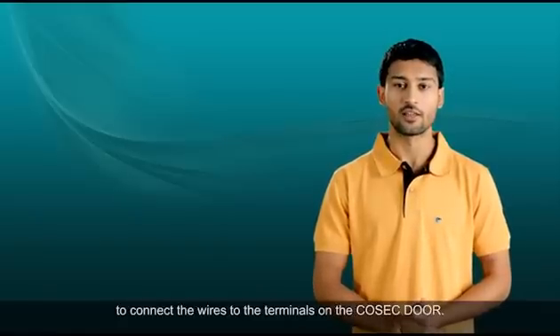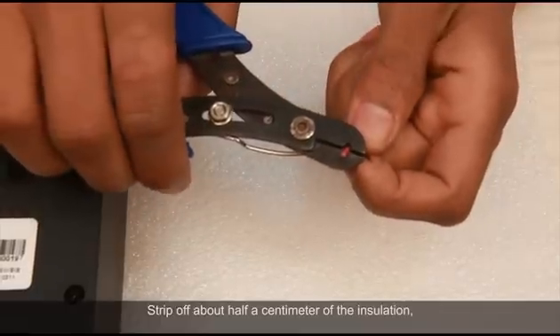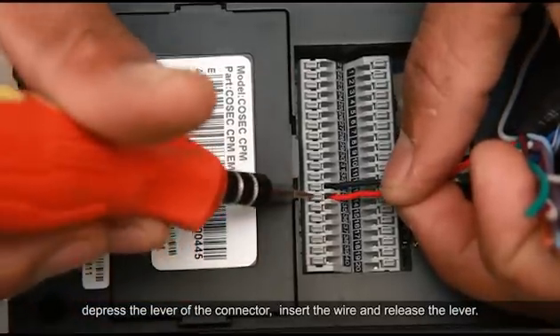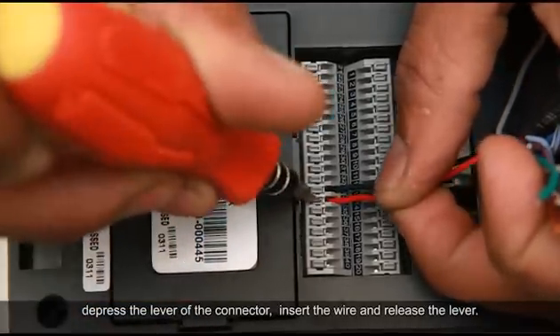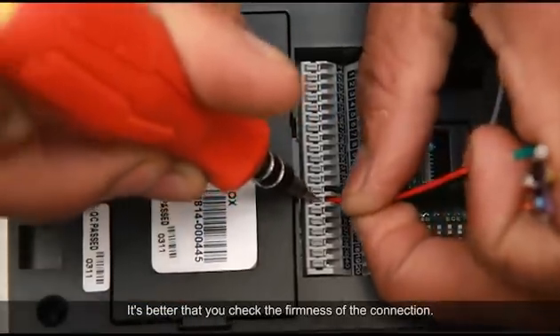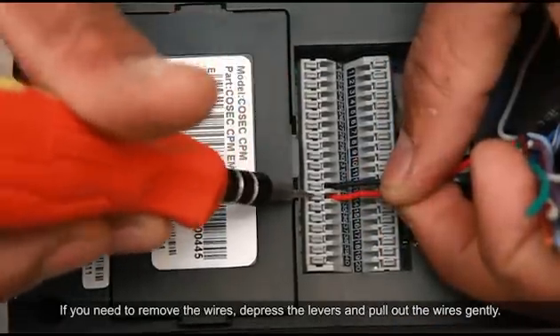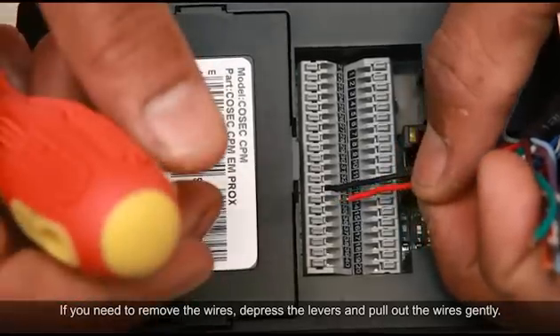I will show you a general practice to connect the wires to the terminals on the Cosec door. Strip off about half a centimeter of insulation, depress the lever of the connector, insert the wire, and release the lever. Check the firmness of the connection. If you need to remove the wires, depress the levers and pull out the wires gently.